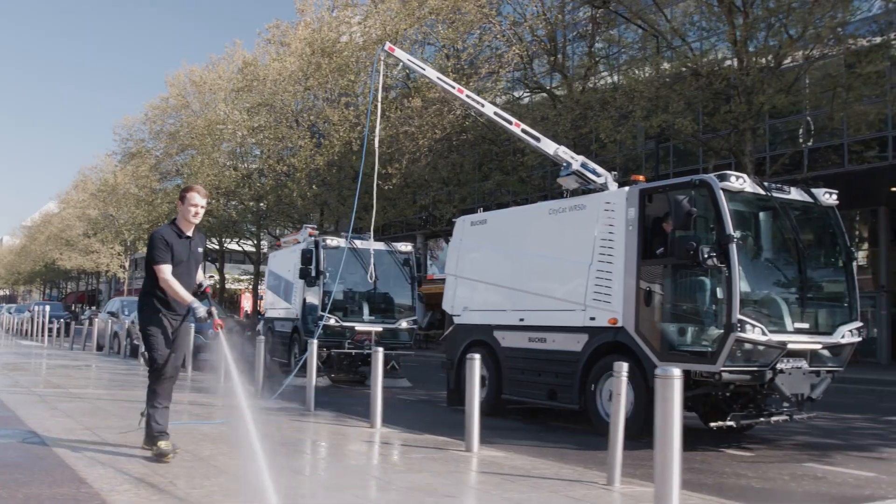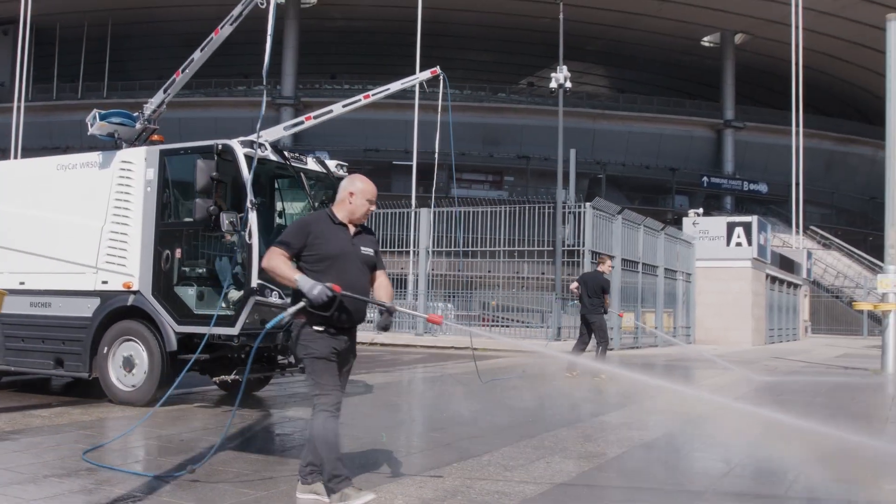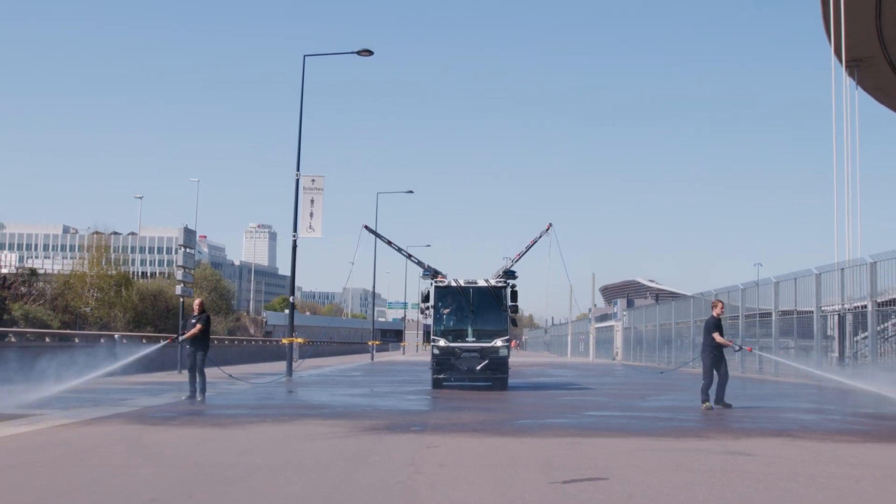A spacious water tank and outstanding manoeuvrability make the Buka CityCat WR50 series the ultimate solution for maintaining clean and hygienic public spaces year-round.